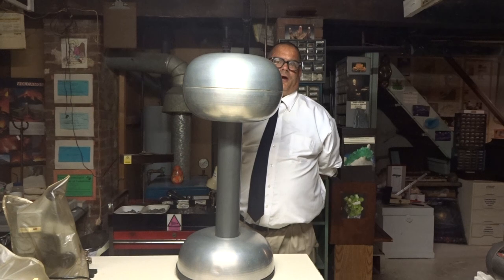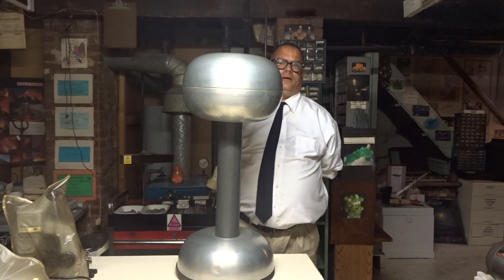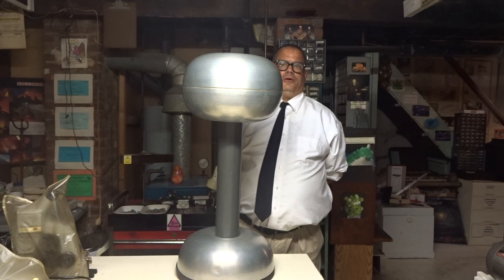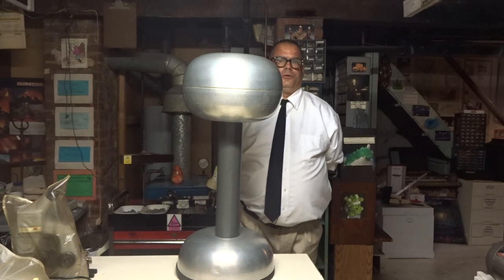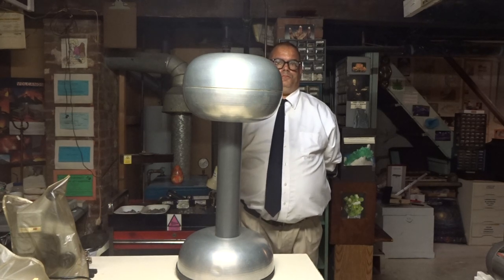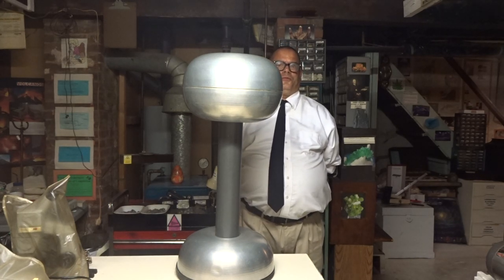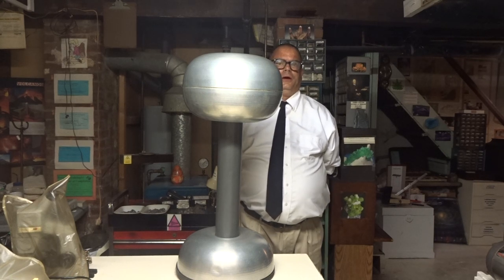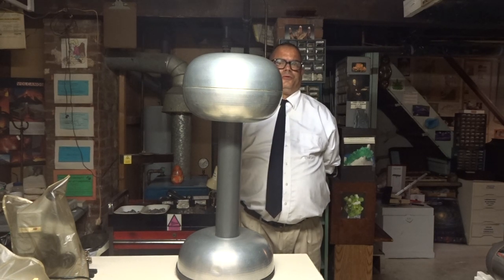My Van de Graaff isn't operating at the highest voltage of 500,000 volts, because when it does so, it discharges on its own, not when I'm holding my arm near it. And this is Frank with Frank's Beautiful Rocks and Minerals, always reminding you to find those beautiful rocks and minerals — just keep looking down.